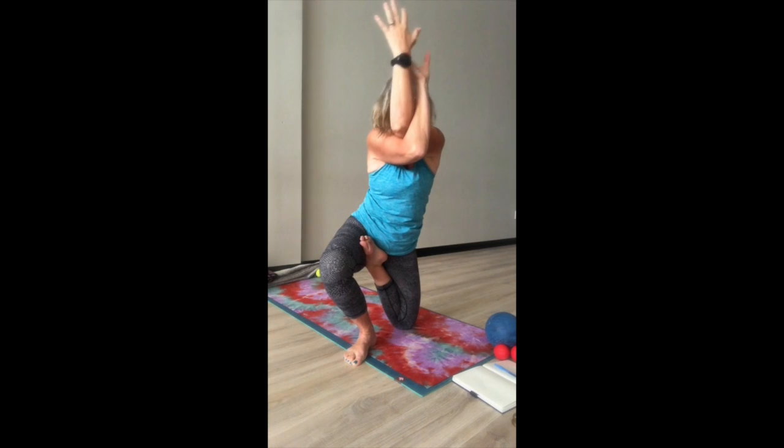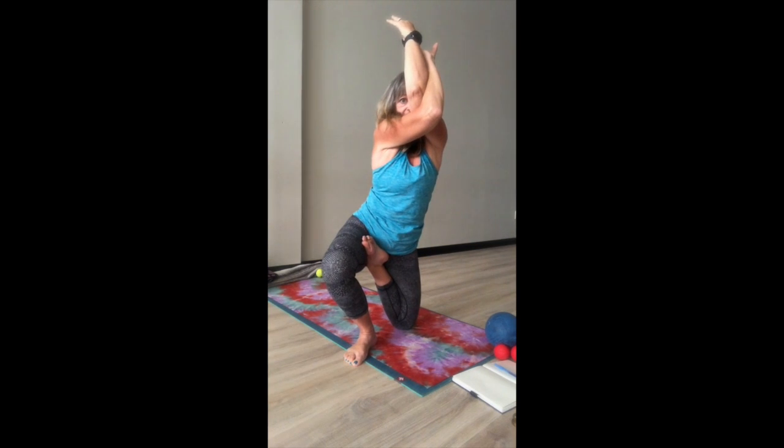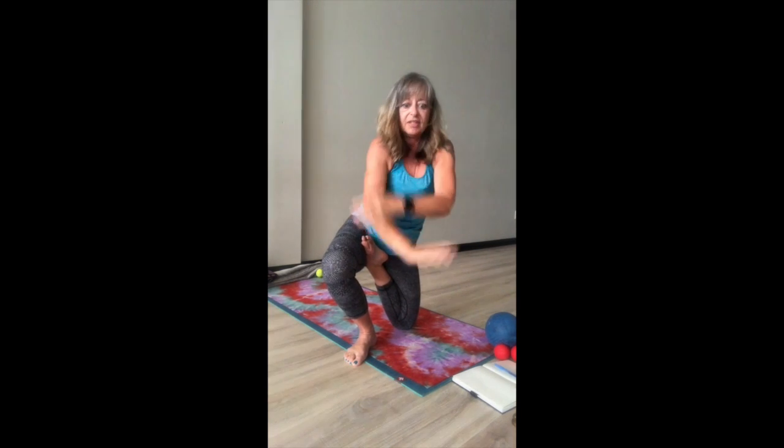Then taking the arms into Garudasana, and then releasing and coming down and letting go.